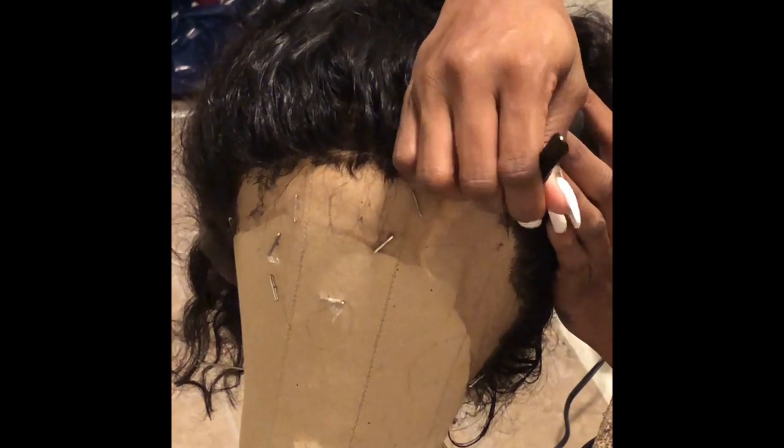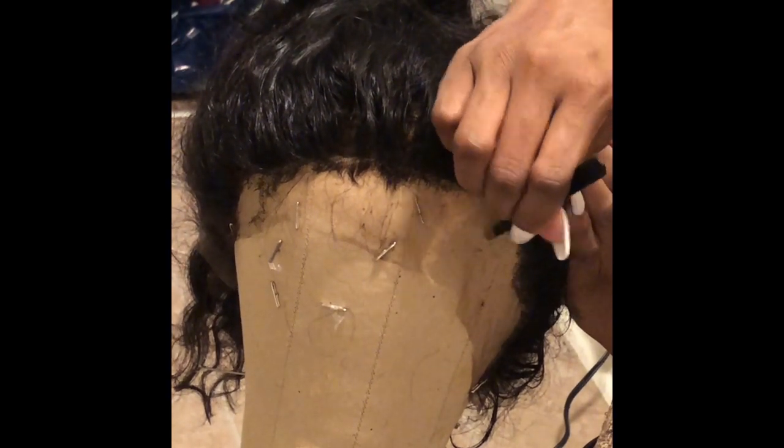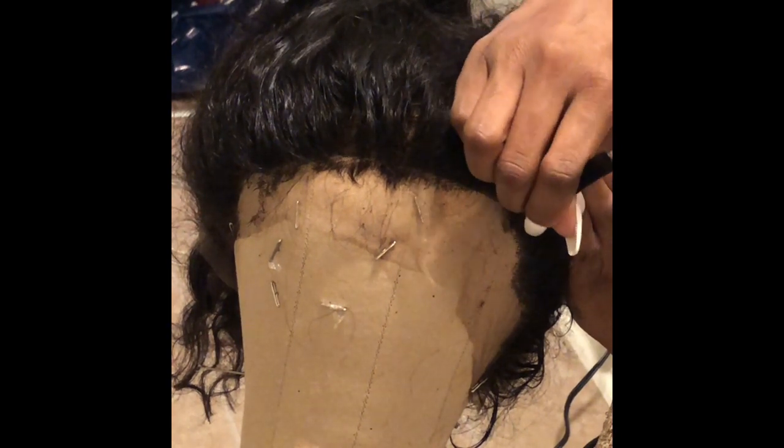Now I'm moving to the other side. I'm just trying to get those baby hairs out of the way so I can do what I really need to do and get that natural hairline.